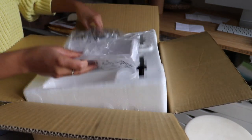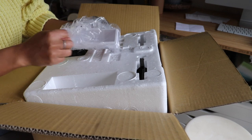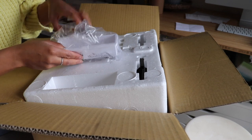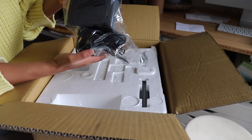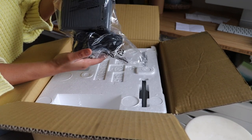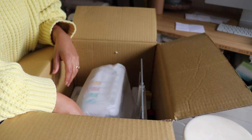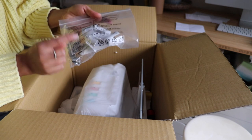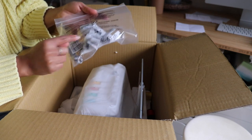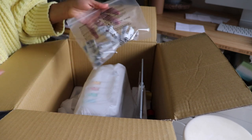We've got the front thing that catches all the little threads and extra fabric that gets cut off. Then we've got the foot pedal and cord. These are a couple of supplies — this is for the spools to go on — and then some other foot and some needles.